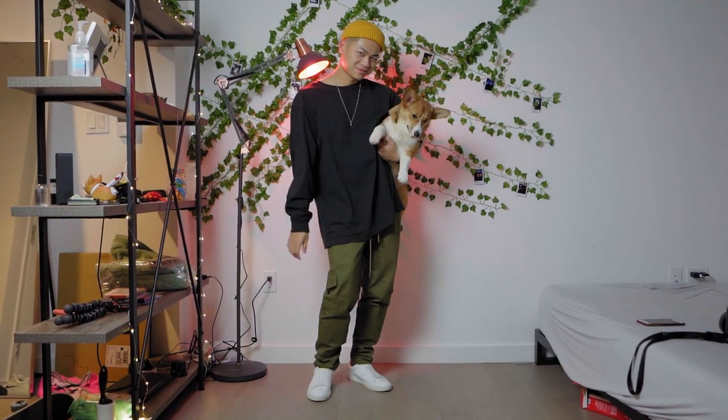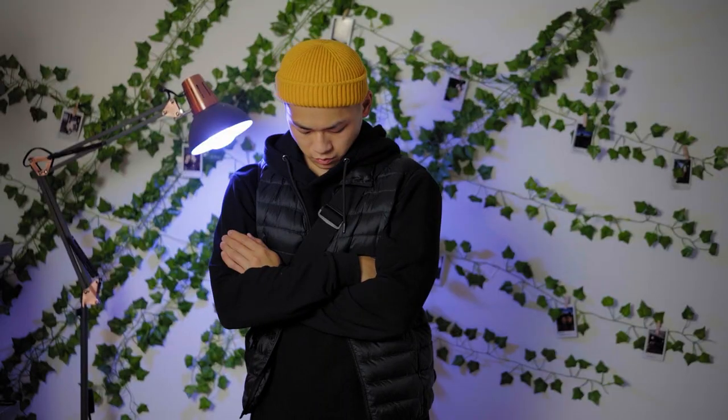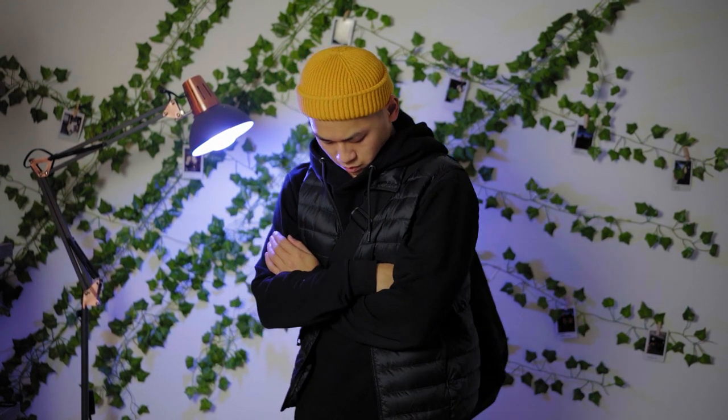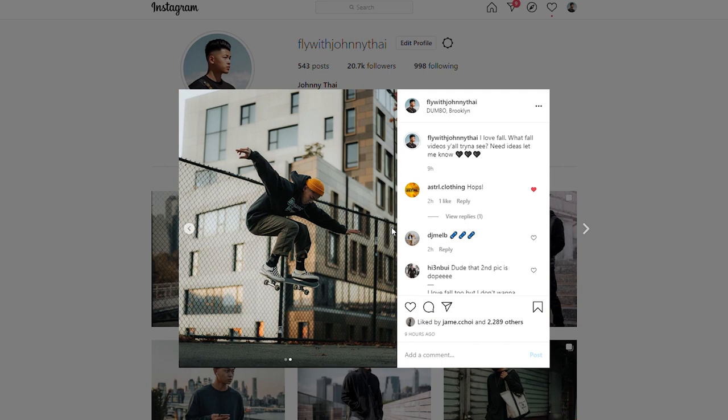This fit is easily something you could wear meeting up with friends, running errands, or just shooting a YouTube video like I am. As you can see I swear by this color combination — give it a shot, follow me on Instagram at FlyWithJohnnyTy to stay in touch, and subscribe.